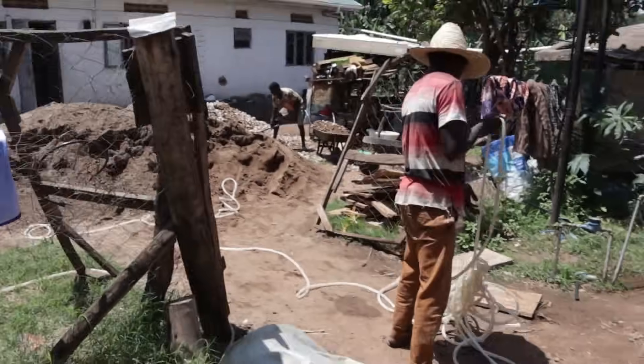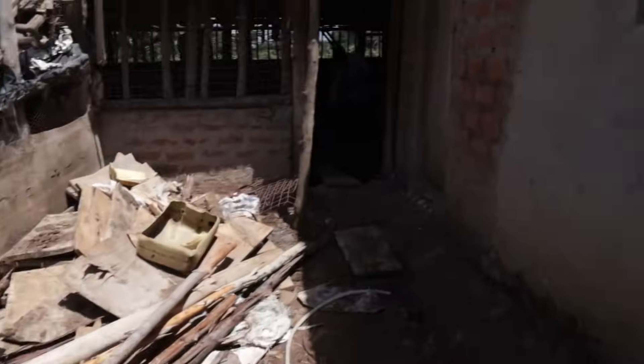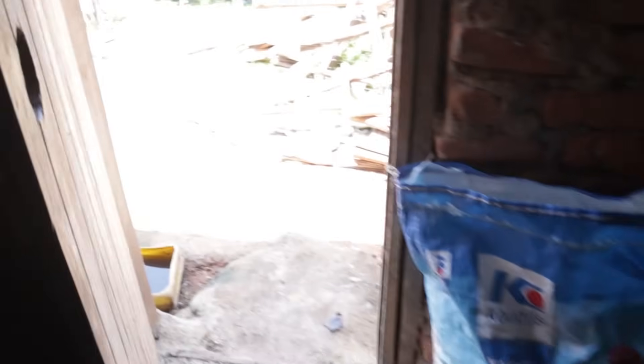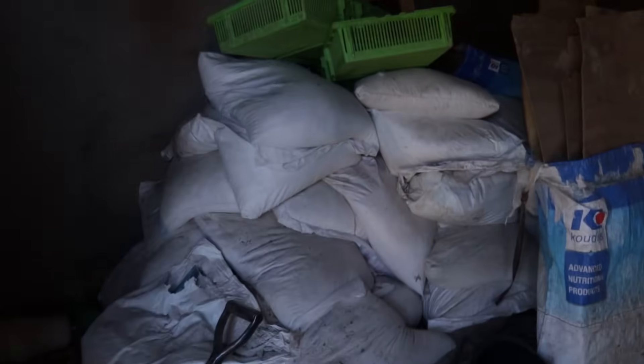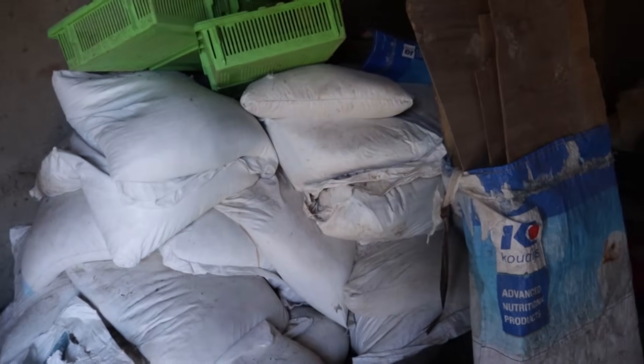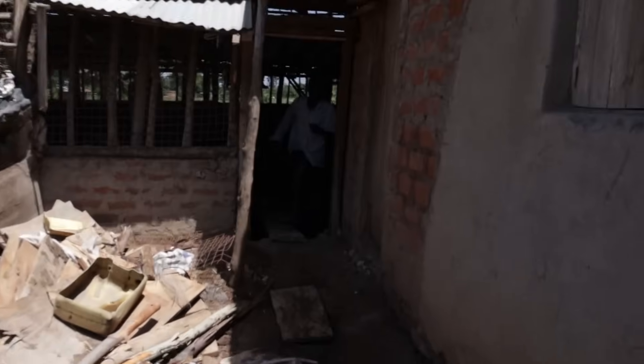We're trying to connect some water because we're going to be mixing concrete. This was a store for us — a feed store, as you might see. Right now we've managed to build a proper store. This was also a store for eggs. We still have limestone inside here, so we'll need to move this limestone to the bottom of the farm so that all the feed mixing gets done over there.